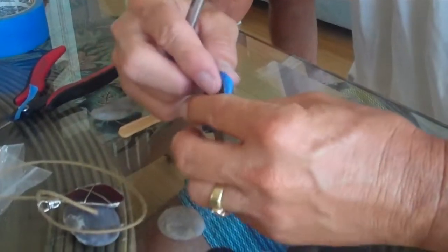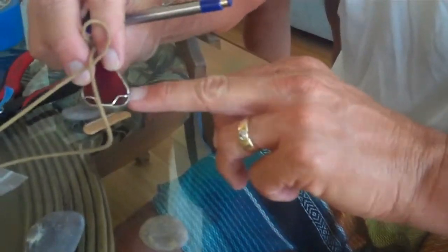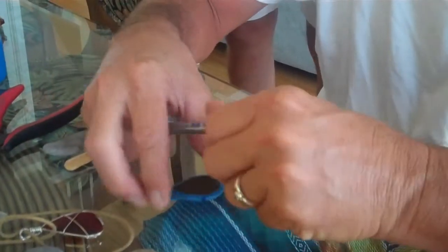So now he's marking off on the stone where to put the bindings — or the wrappings. So how do you pick typically where to put the wrappings? What's the goal? It all depends on how you... yeah, let's see.